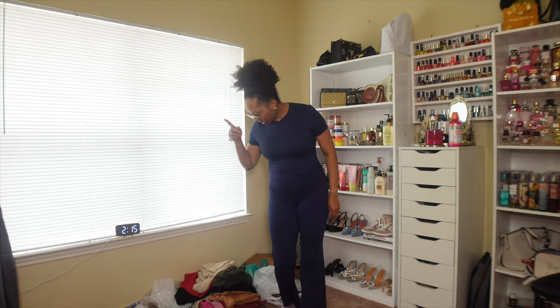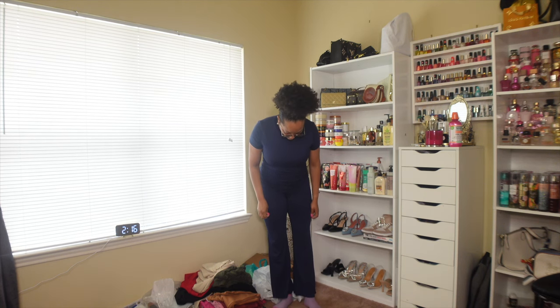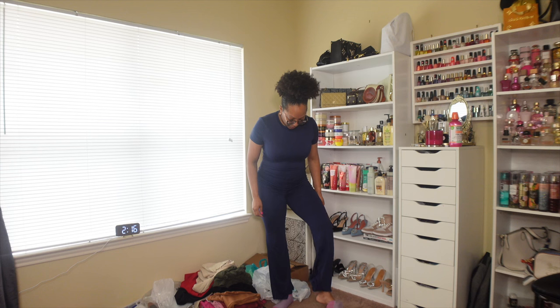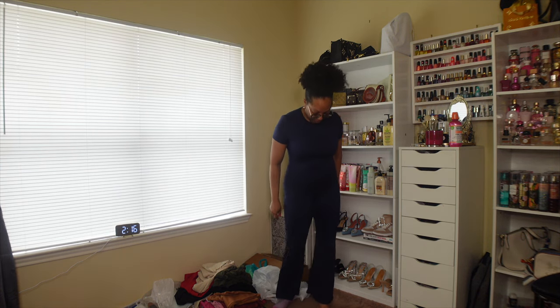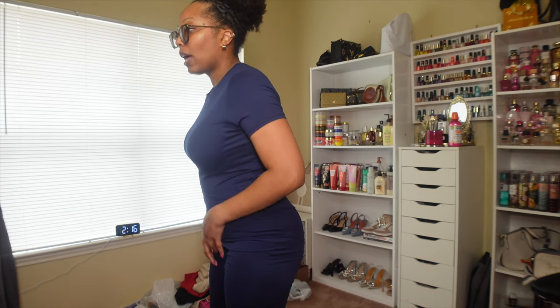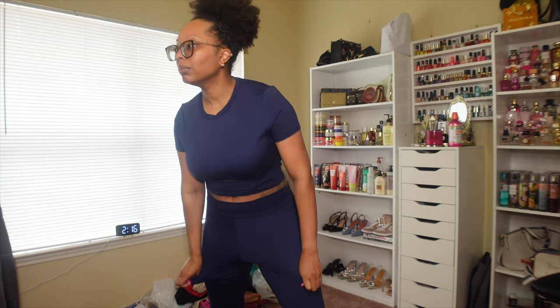Another outfit I bought just to have something to throw on — a comfortable look just in case. The material actually feels really really good, but one thing I do not play about is my pants being short. No ma'am. Look at that — who do they think is gonna wear that? Not me. I need my pants almost hitting the ground, and even if I pull them down the crotch does that thing.